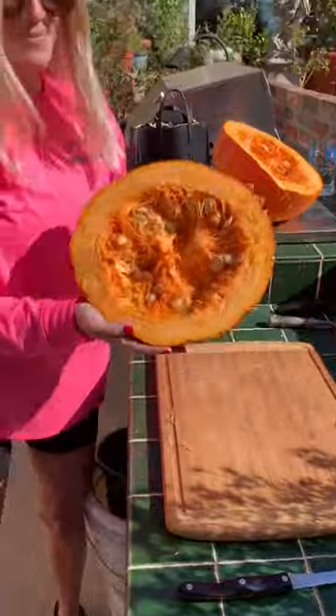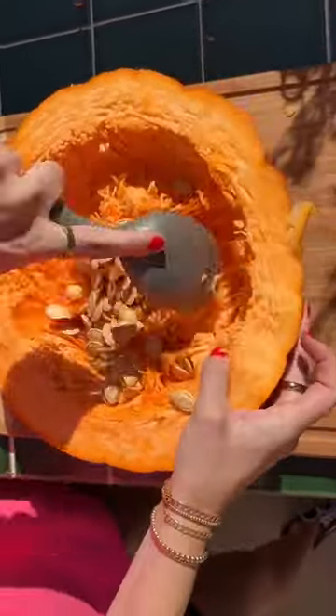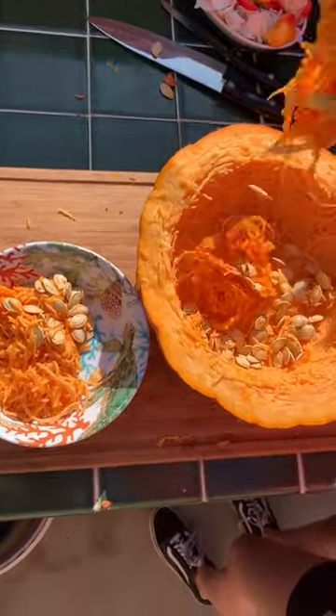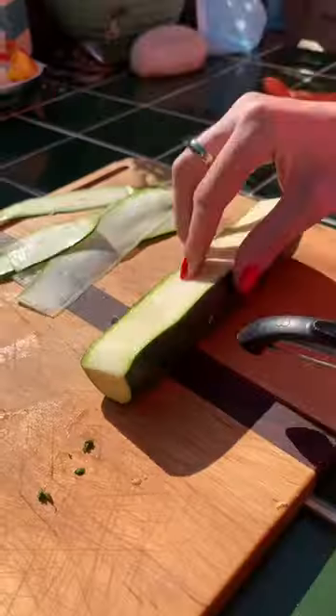I started by cutting the top off of the pumpkin and then I scooped out the seeds because they're too high in protein for Tiptoe. I got all of the funk out and then I popped it in the oven at 350 for 10 minutes. I wanted to soften it a bit for his chipped beak.